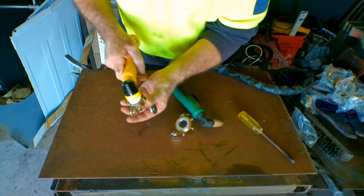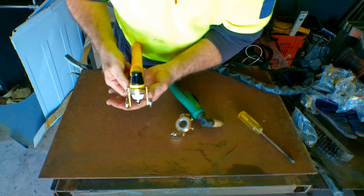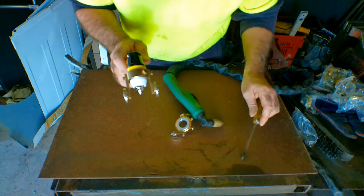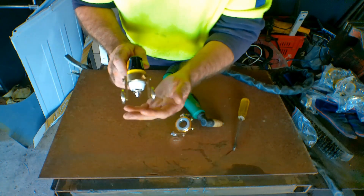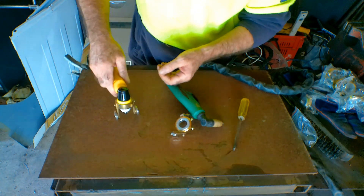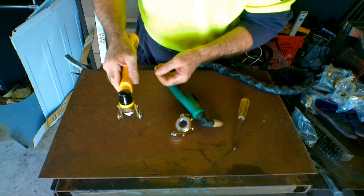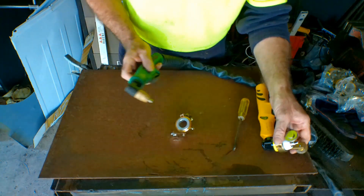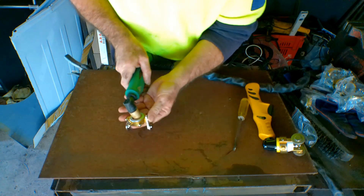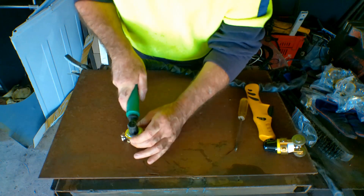So with the P80 torch, you put the guide on and adjust it so that you've got about two millimeters between the end of your tip and your cutting surface. You do that with your screwdriver, push the wheels up — imagine that's two millimeters — and then you can actually steer it and do what you want. Rather than holding it up in the air and trying to do it by hand, which would be a right pain in the ass. But with this one here — the drag tip — it's useless. If I put that on there, I have to touch on there anyway for this to start. So what is the point?